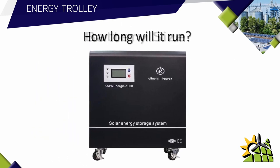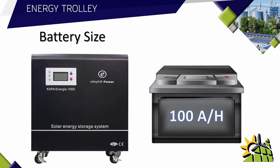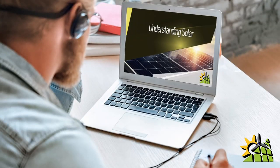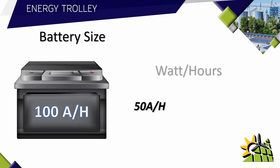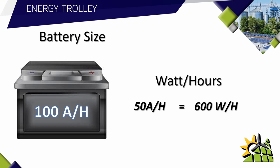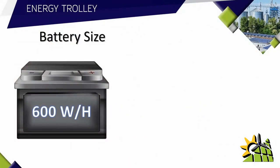The inverter size answers what it can run, but that's not the complete answer. The second part of the question is: how long will the equipment run? The battery size is the answer to that. Battery size equals how long it will run. This unit comes equipped with a 100 amp hour battery. Usable capacity means a 100 amp hour battery does not give you a full 100 amp hours — the standard depth of discharge is 50%, giving you only 50 amp hours of usable capacity, which equals 600 watt hours.